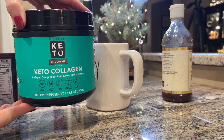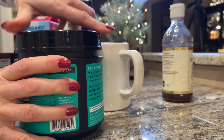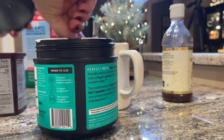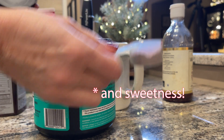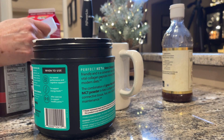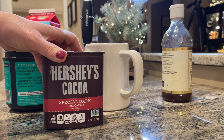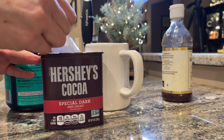I also like to use chocolate collagen. This gives me some protein to go along with my fat. I use half a scoop, and then I use the other half scoop with Hershey's Special Dark Cocoa. I like dark chocolate.